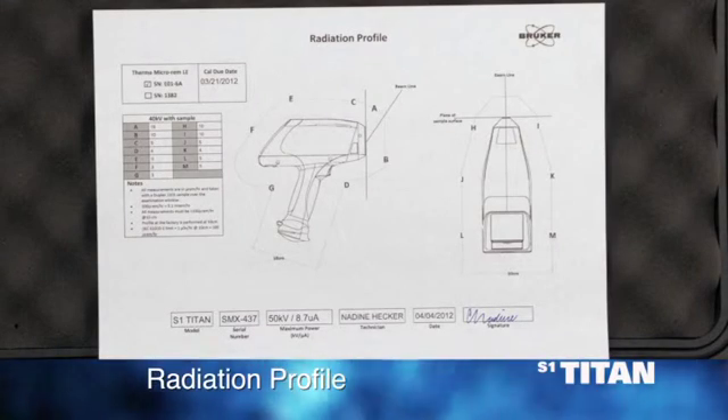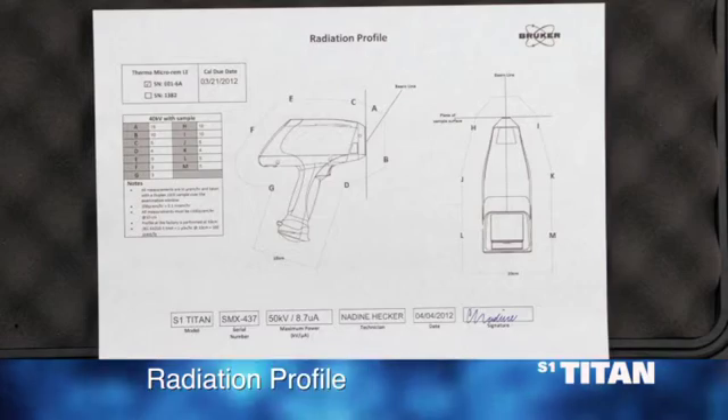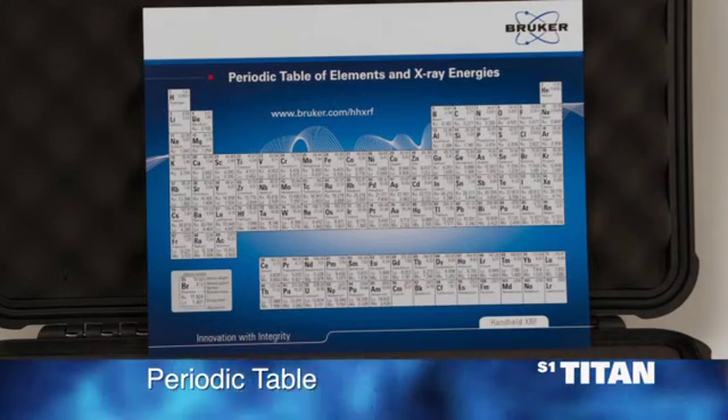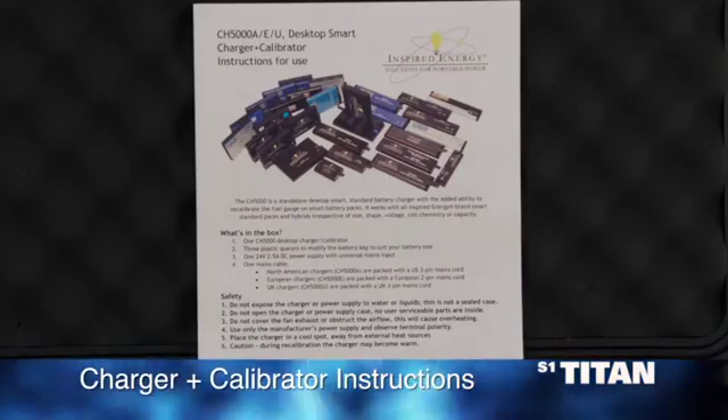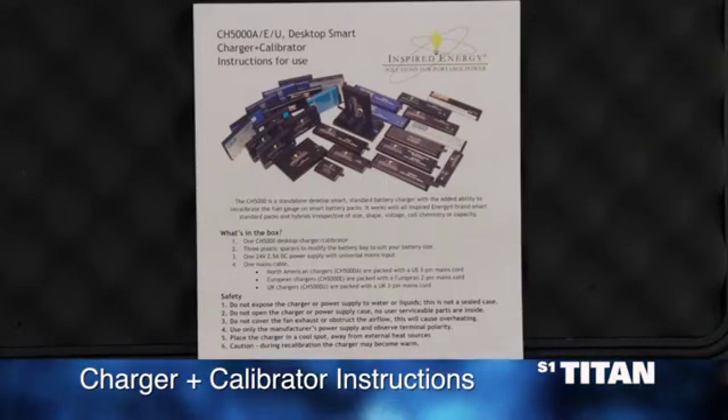A radiation profile of the specific instrument that you've received. A periodic table of the elements and X-ray energies. And a user guide for the batteries in the battery charger.